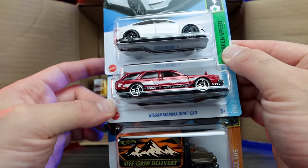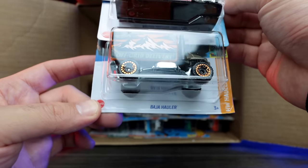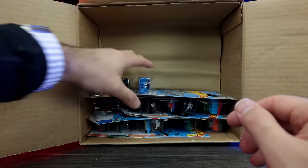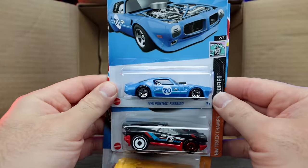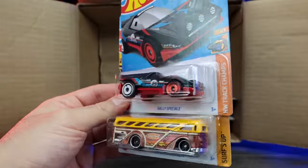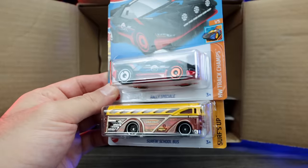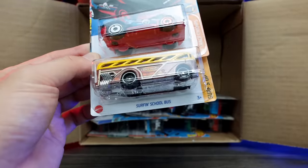We've got the Nissan Maxima Drift car and the Baja Hauler — very, very nice. Then we have the 1970 Pontiac Firebird, and the Raleigh Speciale — looks like it's like the Ferrari 458 Speciale, so that's how I say it. That looks to be a new casting. We've got Surf and School Bus as well.